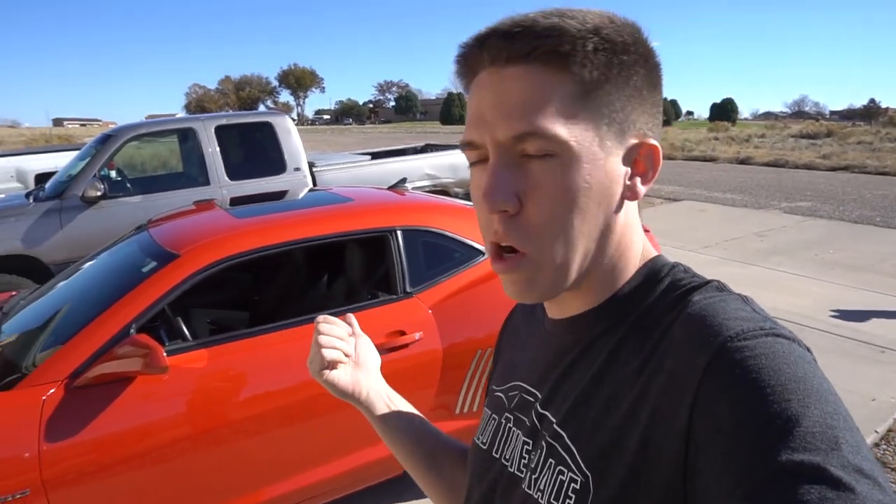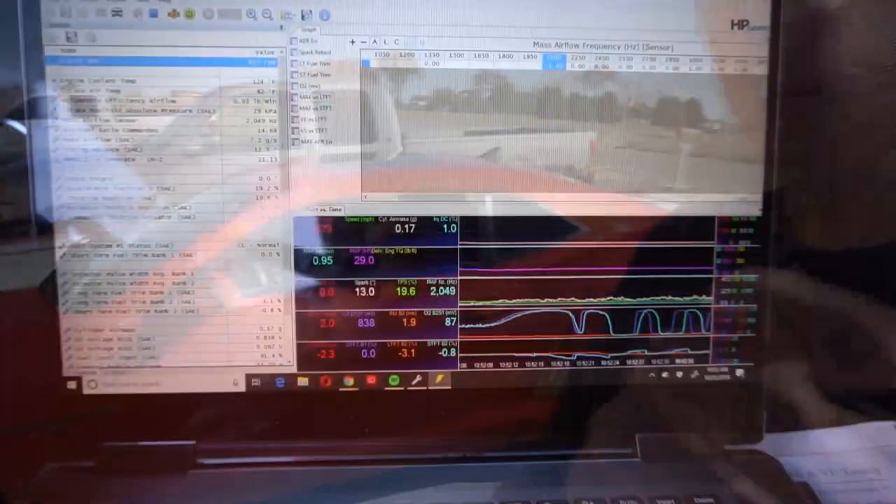I already got the car unlocked and the tuner set up. We're going to make a log file for partial throttle, adjust that, and then move on to full throttle. I got my O2 sensor that I'll end up installing and I'll show you guys that here in a little bit.